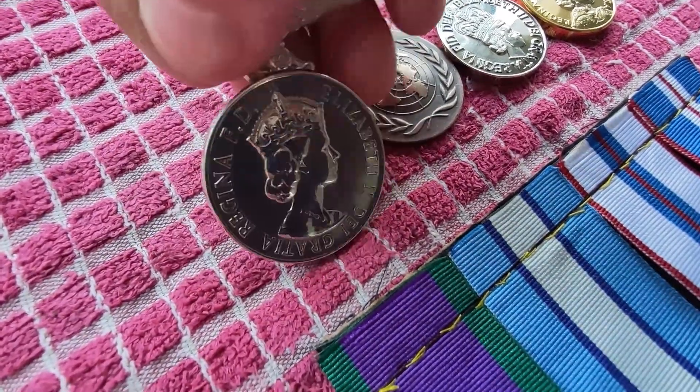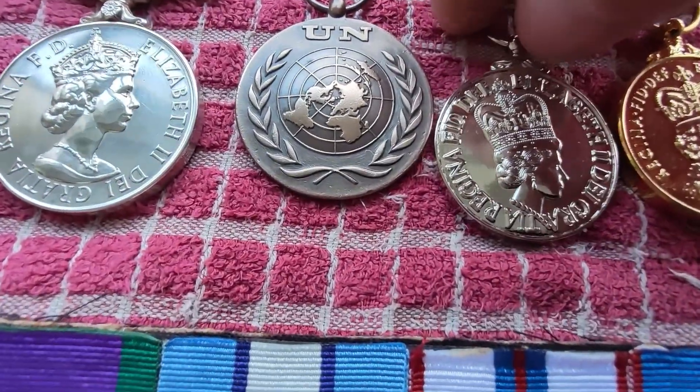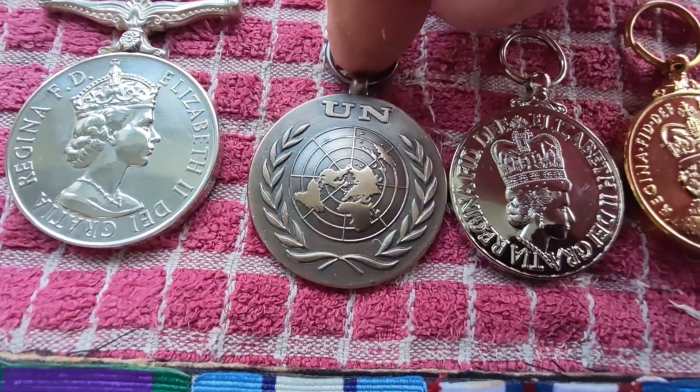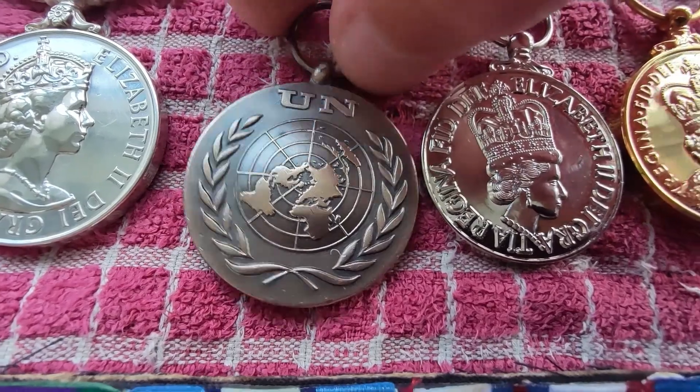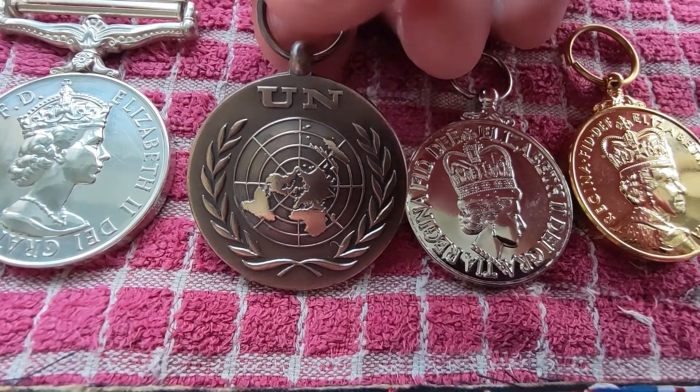Not bad condition for a medal - it's been around a good few years. The UN ones - it's up to you if you want to try and give them a buff. The owner of these wanted it a little bit shiny, so that's exactly what I did.